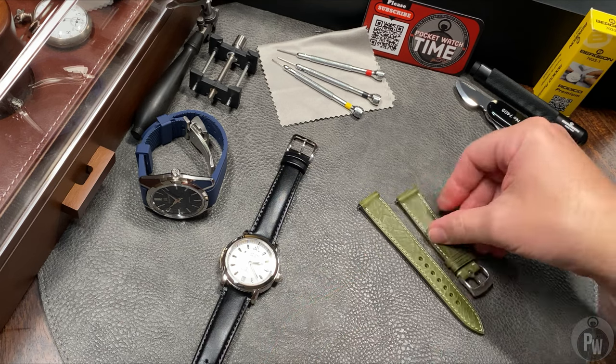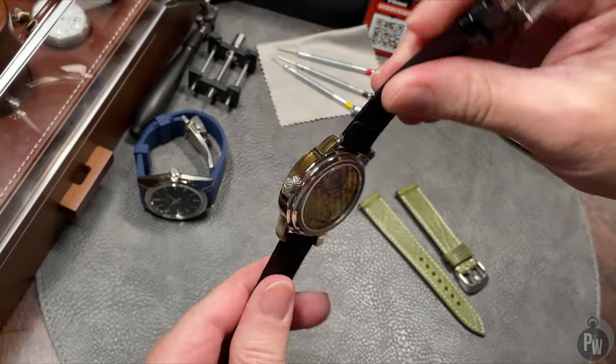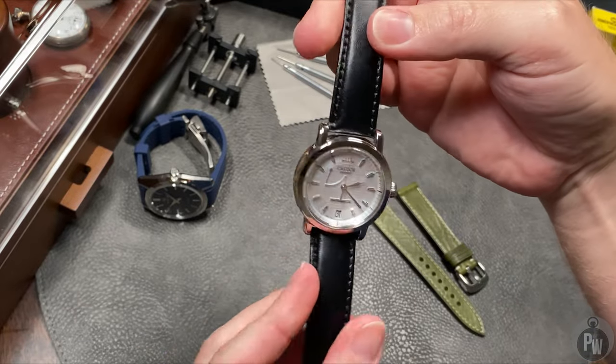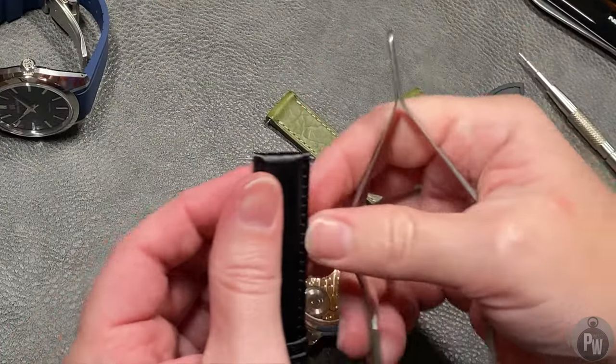But some of these quasi dress watches came on a leather strap. So I feel it's my mission to find a strap that's just a bit more rugged, a bit more versatile, and something that at least has the same waterproofness as the watch does.